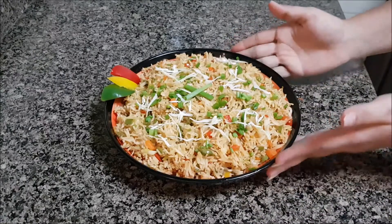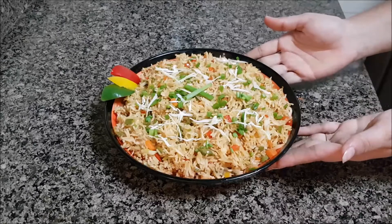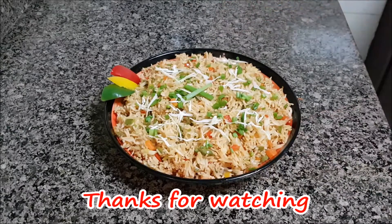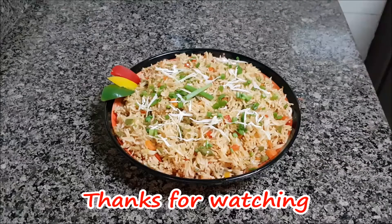Try my recipe. If you liked it, don't forget to like, share and subscribe — it's totally free. See you next time. Bye-bye.